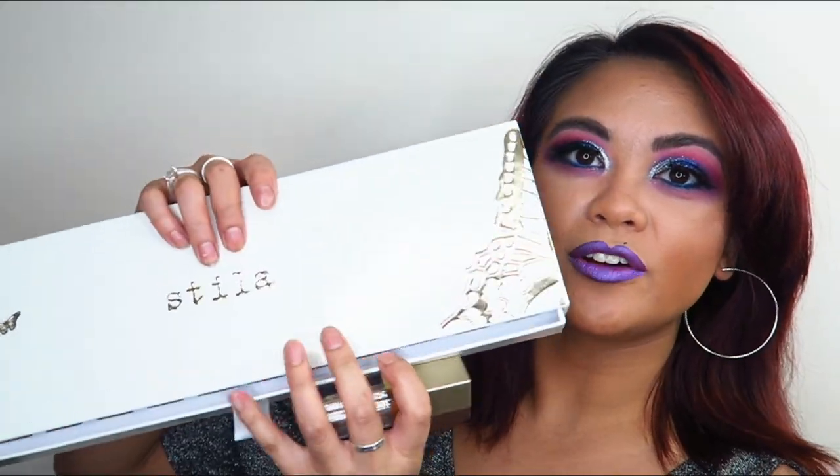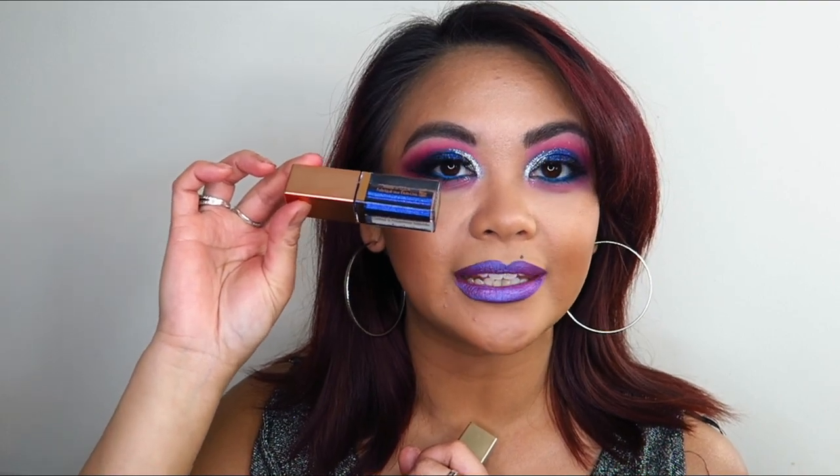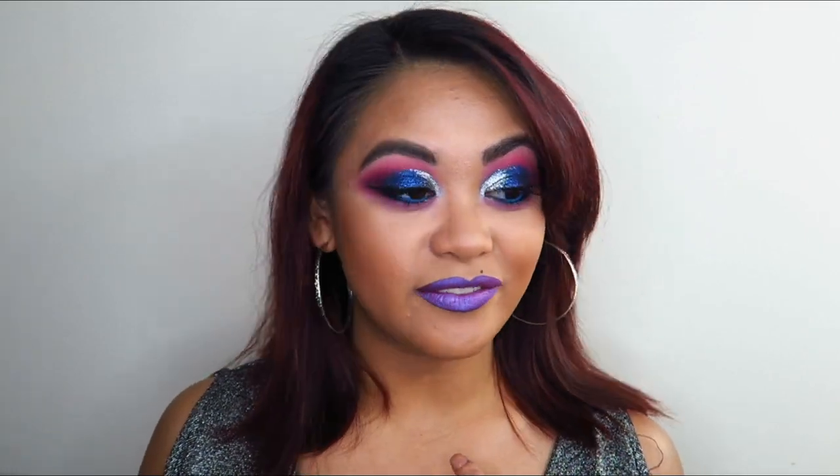What inspired this look today was actually the Stila Magnificent Metals Shimmer and Glow Eyeshadow. I've had the Glittering Glow Liquid Eyeshadow in the shade Diamond Dust for a while, but when I bought the Stila Vault over the Christmas holidays with the 12 eyeshadows, there was this shade Vivid Sapphire — a gorgeous blue — and that's what I'm wearing on my lids today. I wanted to do the most extra AF ultimate glam look I could.